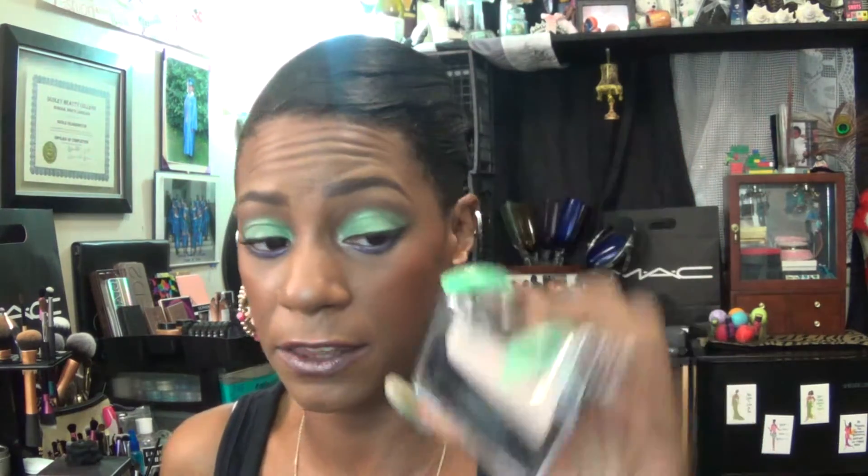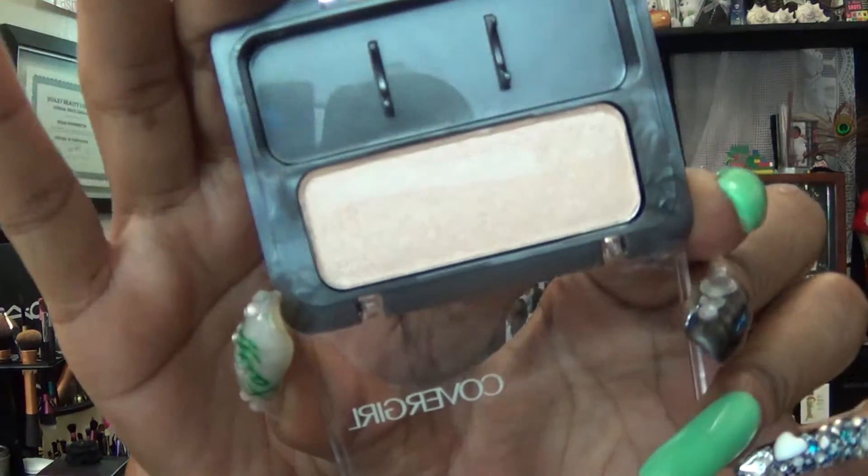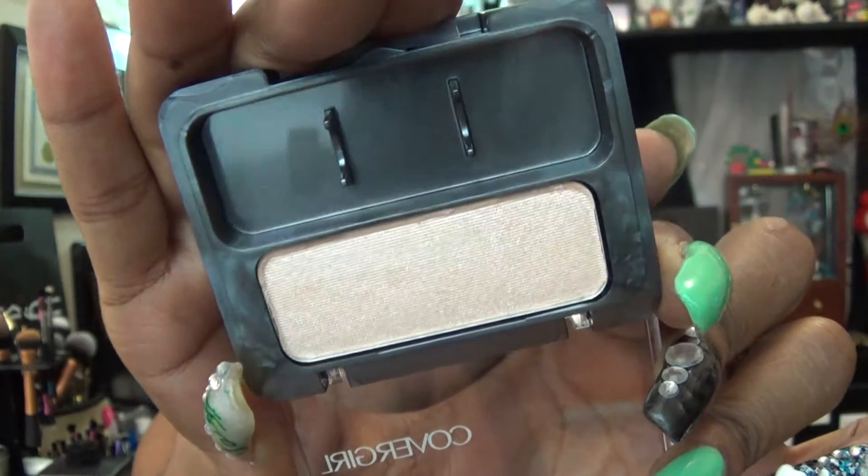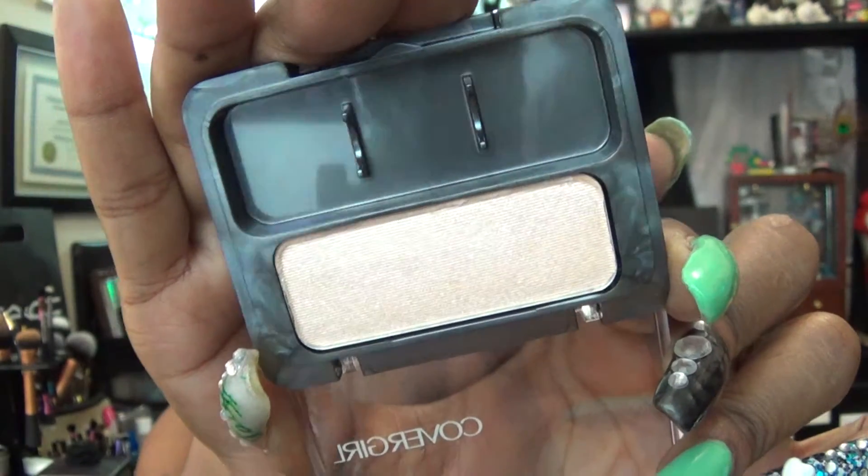Up under my brows for a highlight I'm using another CoverGirl eyeshadow in the color Champagne. I also used it up under my eyes and in my inner tear duct as well as up under the brow. So far so good — I am very happy with these colors.